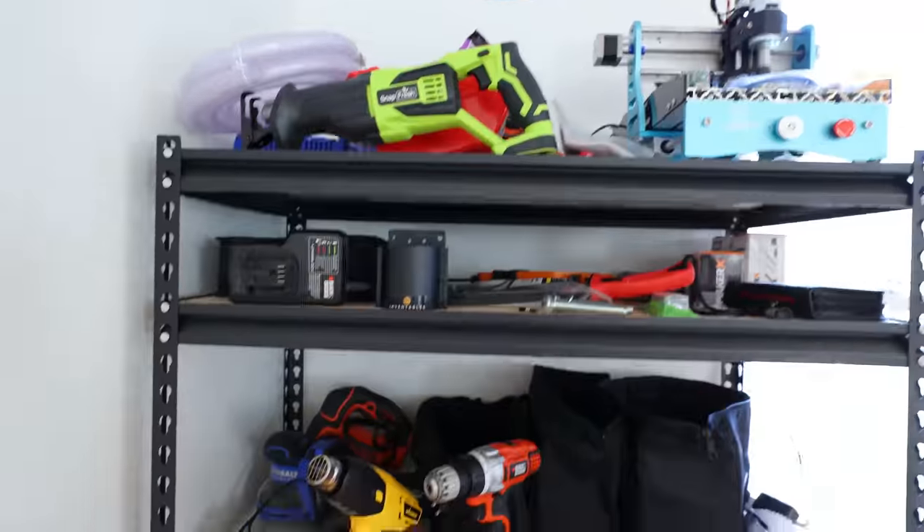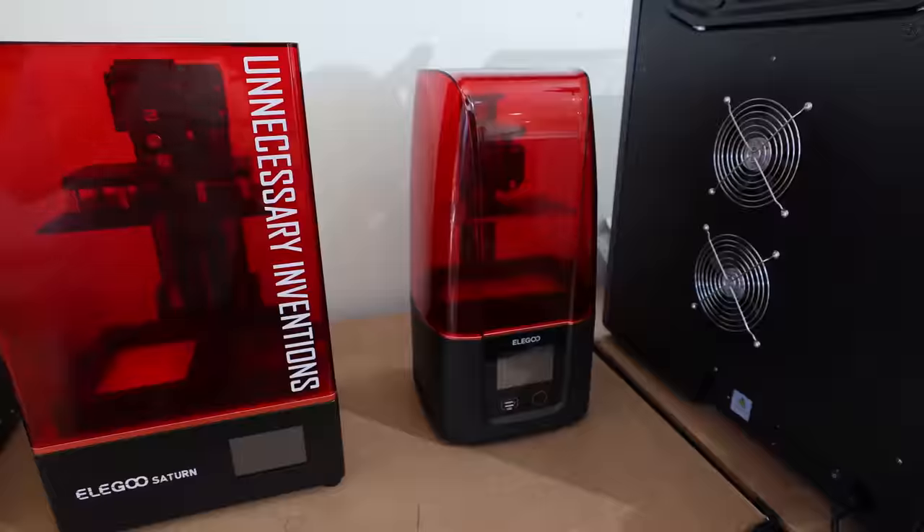Here at The Unnecessary Studio, I have every single machine, tool, and gadget I could possibly need to take an idea in my head and make it into a real physical product. And today I'm not going to use a single one of those tools to build a brand new invention, because I'm going to show you guys a few resources online that, if you don't have a studio like this, let you bring your idea to life with absolutely no equipment.